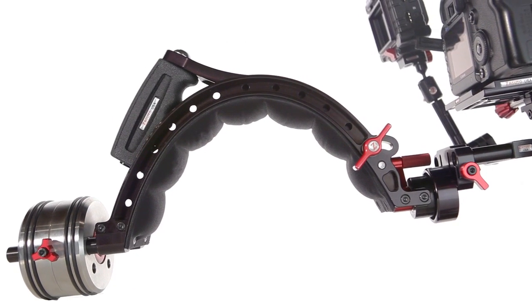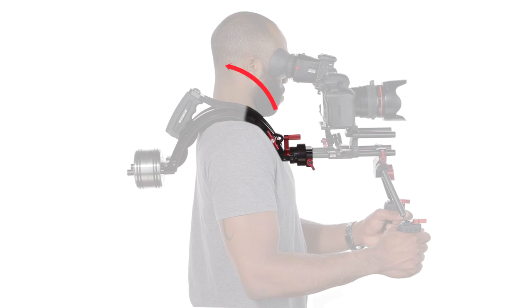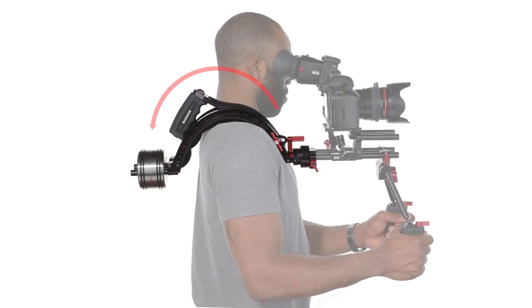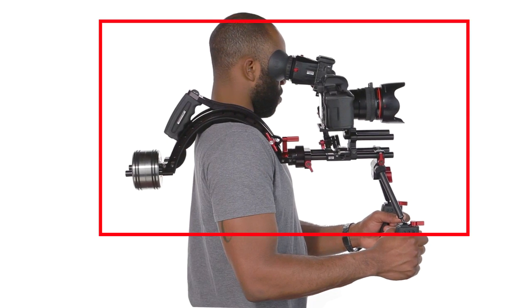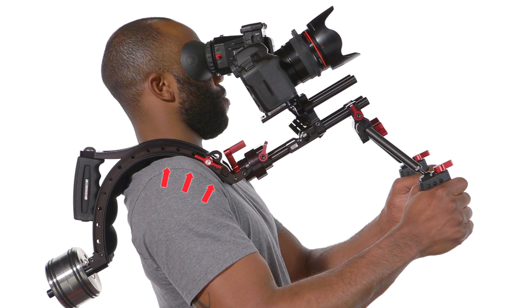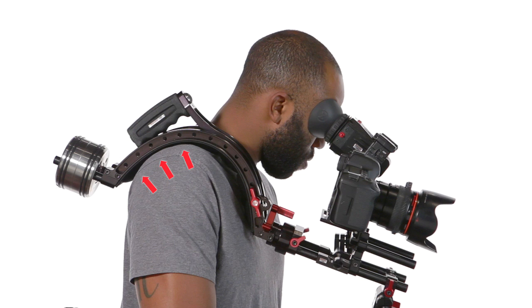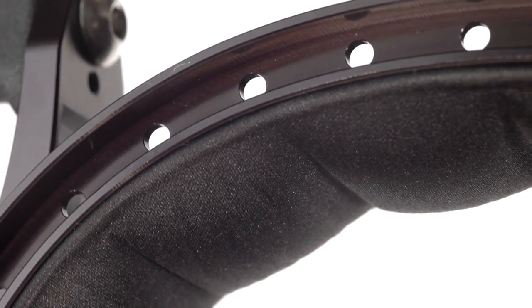The Scorpion shoulder pad's revolutionary shape gives the shooter a multitude of benefits. By wrapping around the shoulder, it evenly distributes the rig's weight better than a standard shoulder pad, relieving much of the uncomfortable pressure on the shooter. It also provides great stabilization in any direction — no matter how you hold your rig, there's always a point of contact to steady the shot. The interior of the pad is lined with premium gel padding, giving the shooter the best defense against discomfort and fatigue. All these reasons and more are why the Scorpion kit is our most effective shoulder-mounted kit to date. Just jump on Zacuto.com to learn more.